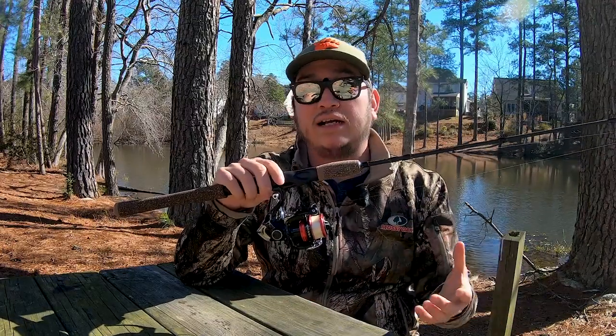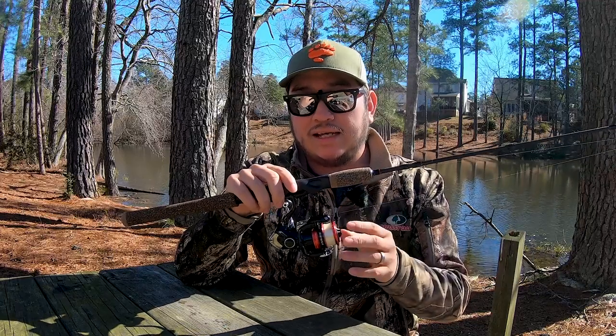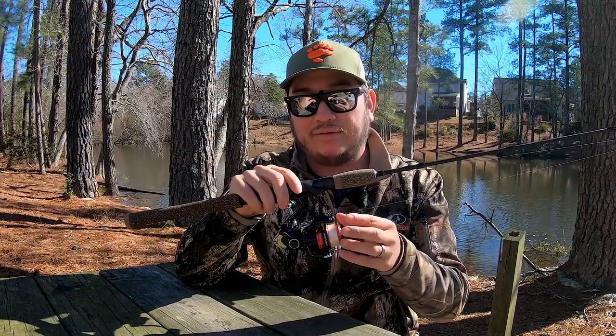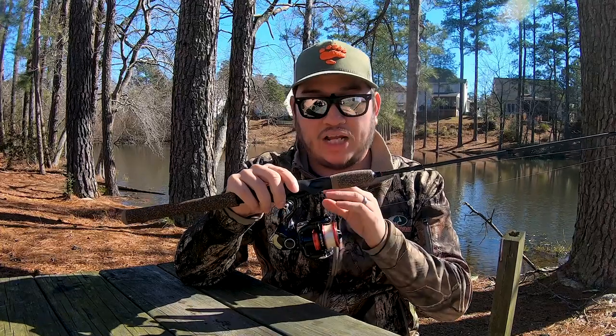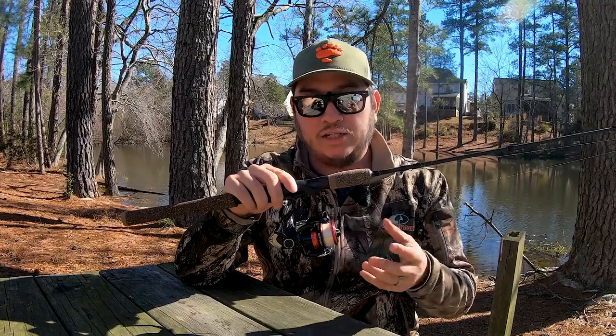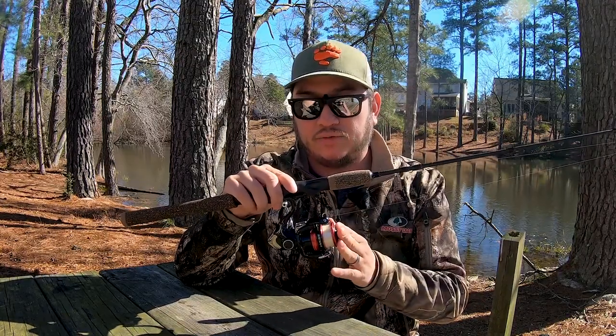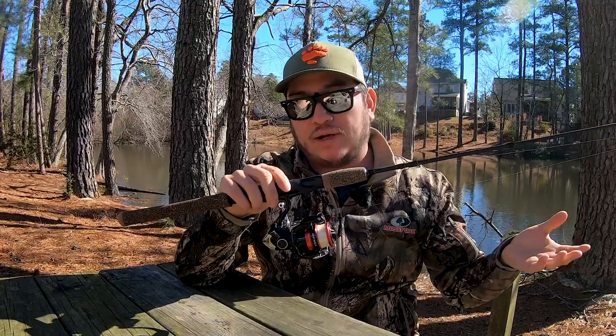If you're in luck you might find one on sale through a big box store, or you can talk to a local tackle shop and see if you can get it cheaper. It's a nice high-quality reel that I've been fishing with for almost a year with no issues. In total for rod and reel you're in for about 70 bucks — $40 for the rod, $30 for the reel.